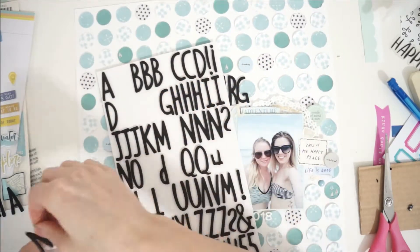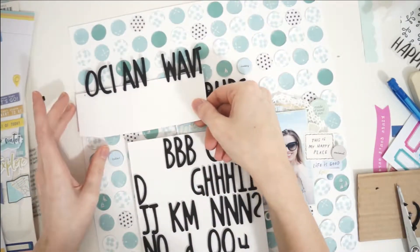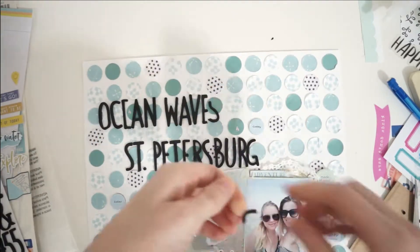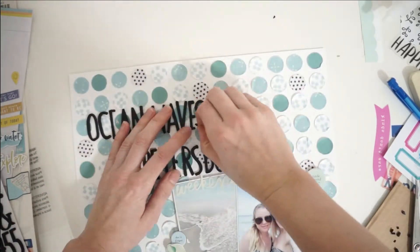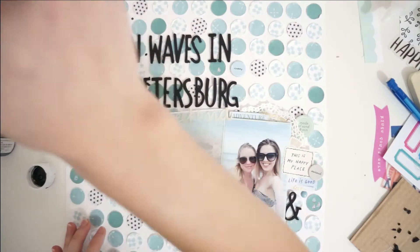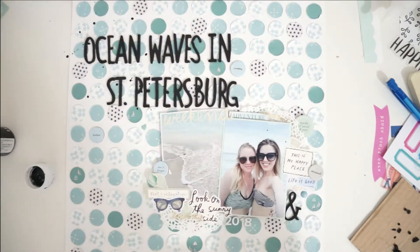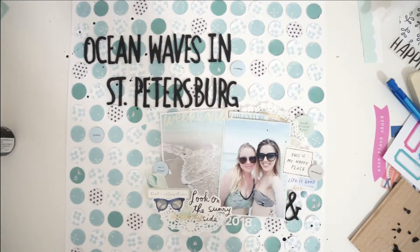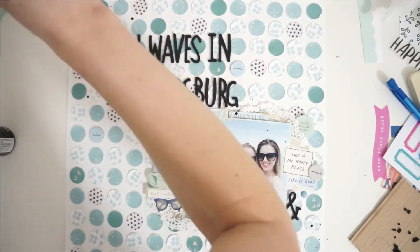I end up adding another phrase because the top was still a little too empty, so I add the words 'ocean waves,' which was perfect because one of the pictures is of the ocean waves. That allowed me to use up a lot more letters from that alphabet pack. My alphabet sticker stash has been out of control for about the last year, and I really need to use some of them up, so I'm really excited that I used quite a few in this layout. I think doing a whole month of using up alphabet stickers would be a really fun future challenge.